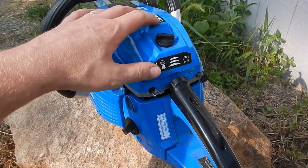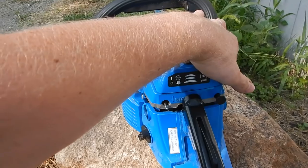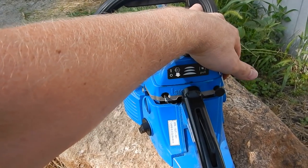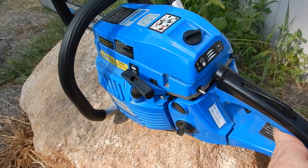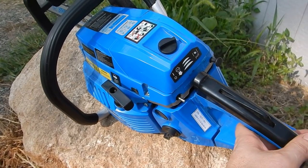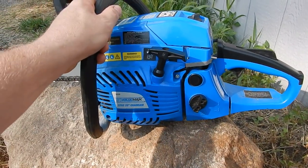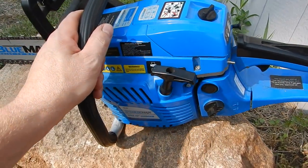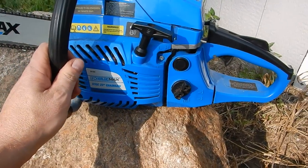As far as right now, the only negatives I can say about it: replace the spark plug when you get it, and either JB weld those studs in or Loctite them in or something. Then this thing should run flawless.